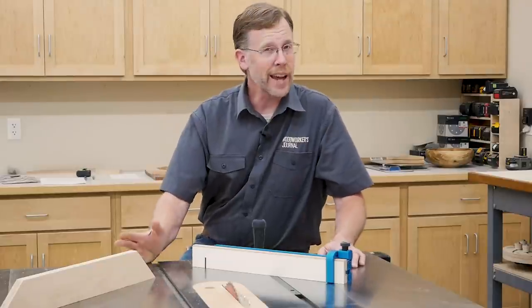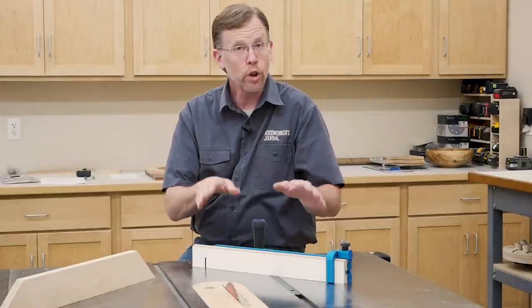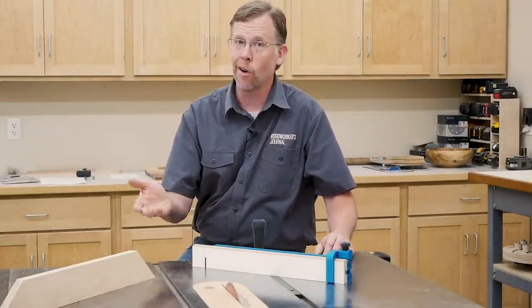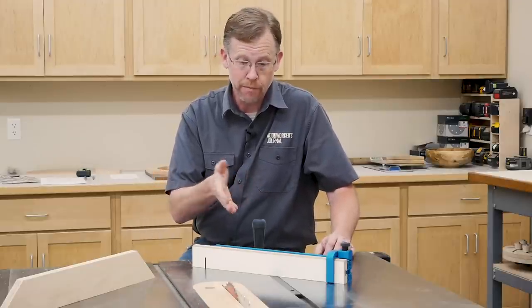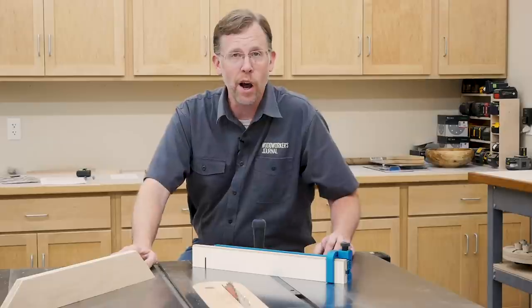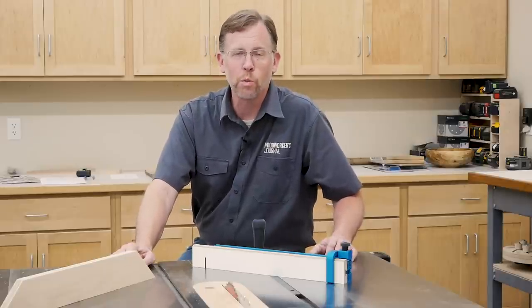Cutting accurate miter joints doesn't have to be frustrating because a good miter gauge and fence setup can make all the difference. Learn more about Rockler's Precision Miter Gauge and Accessory Fence at rockler.com. I'm Chris Marshall with Woodworkers Journal Magazine. Thanks for watching.